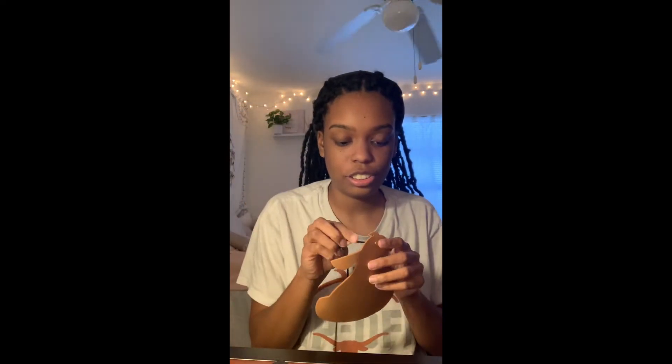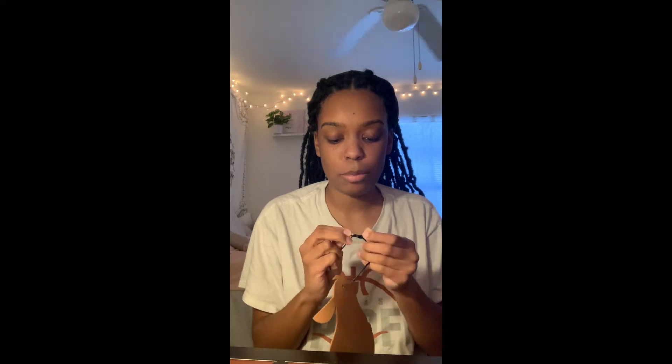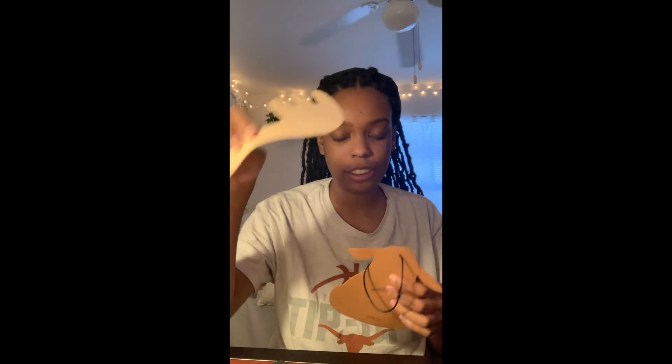First thing I'm going to do is grab the head, grab the string, and string it through the hole. Tie it up, tie it again for a double knot, and pull. This is the front here.